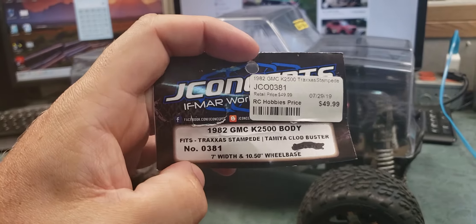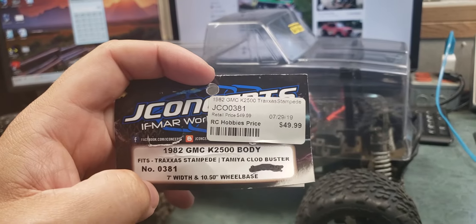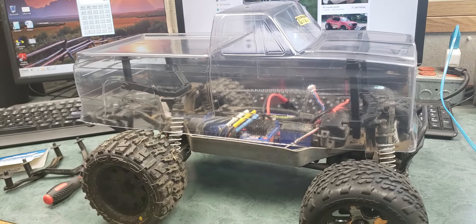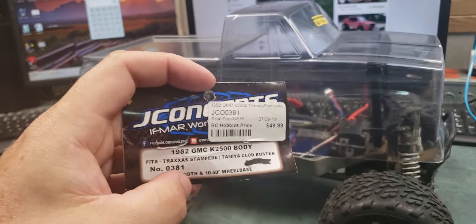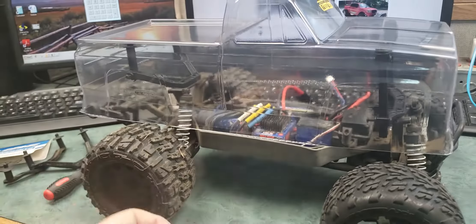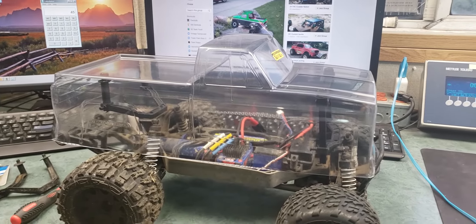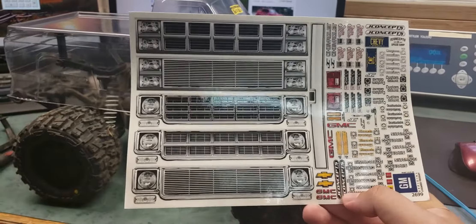I purchased a J-Concepts 1982 GMC K2500 body. It was $49.99, and the MSRP was $38 — but remember, that MSRP is in American dollars and my prices are Canadian, and right now the dollar is not doing very well.